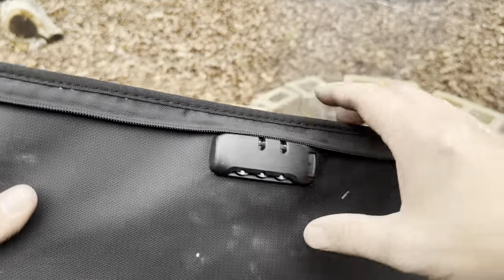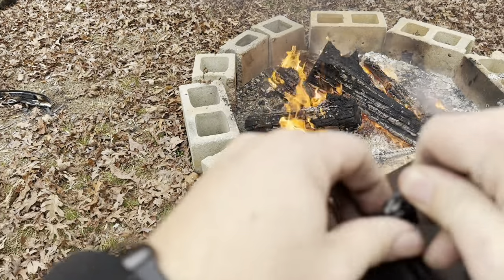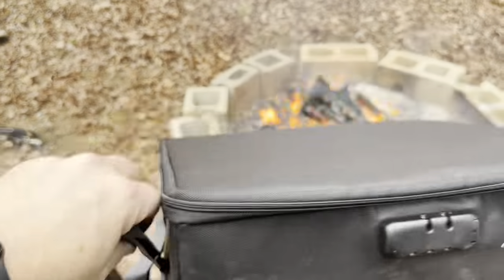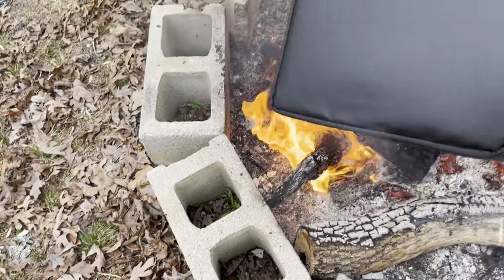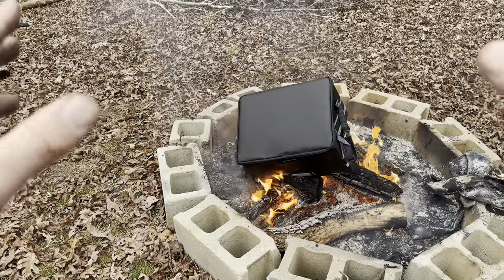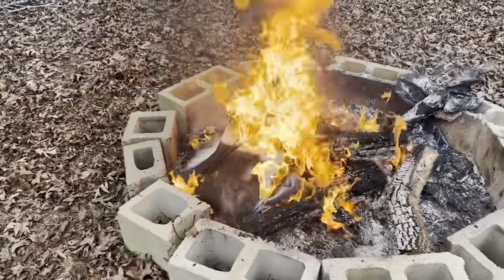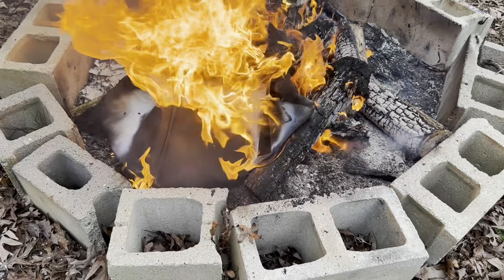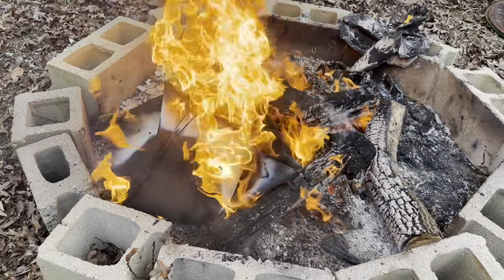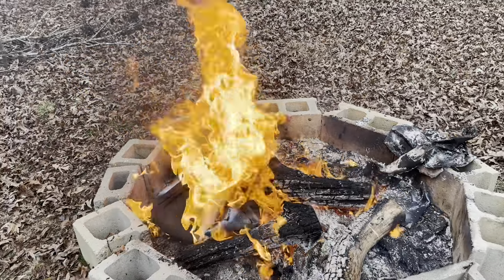Now testing the Ing Pal fireproof document safe. I'm putting a couple of pieces of paper inside and zipping it up around the outside. The zipper alone doesn't give me much confidence, but according to the Amazon listing it's supposed to be fireproof. I'm setting it on top of the campfire for five minutes. Two minutes in, it is actively contributing to the fire rather than protecting from it — it has split open at the bottom where the zipper was, and everything inside is actively burning.